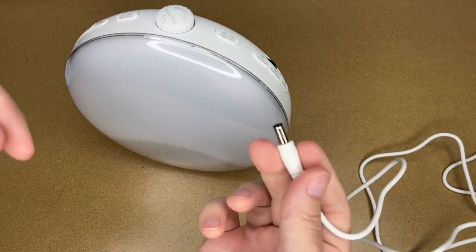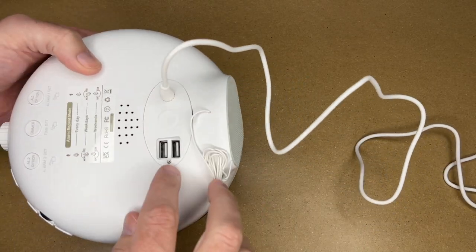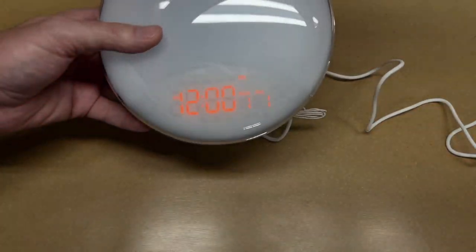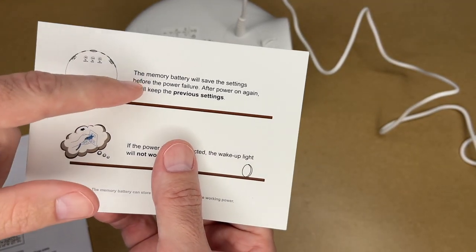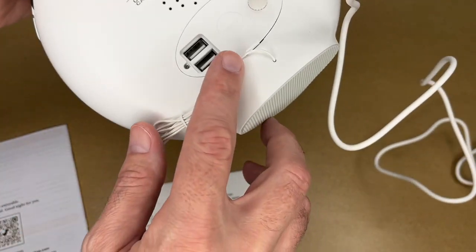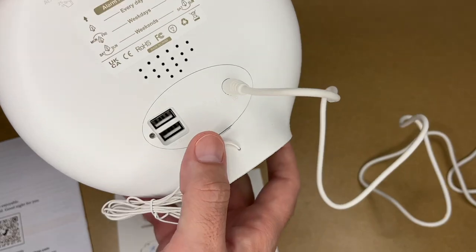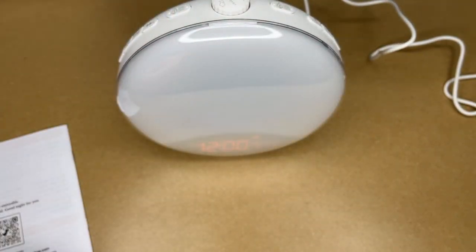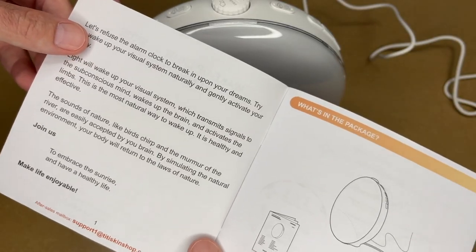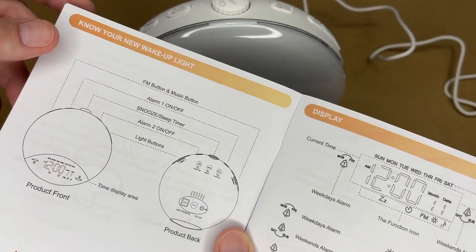I didn't measure the cord but it seems to be around five feet. I'll plug that in. Here we have the two USB ports. It says 12 midnight on the display. This placard says it does have a memory battery which is here — it looks like a CR2032. You pull this tab out to activate it, so that way if the power goes out it doesn't lose its settings. If your power goes out in the middle of the night and the power comes back on, it should retain that clock setting. Here's the manual — it comes with the power cord, the clock, and the battery pre-installed.